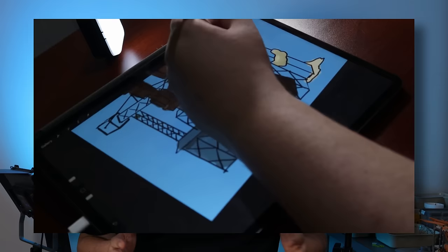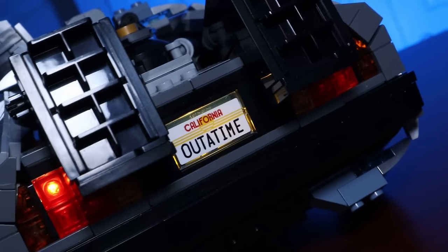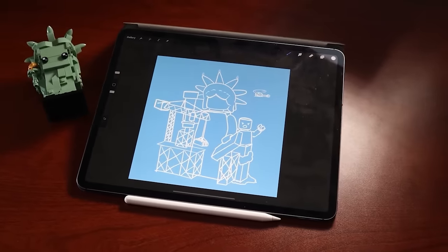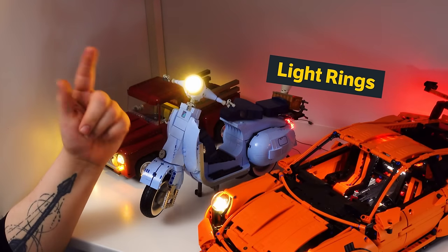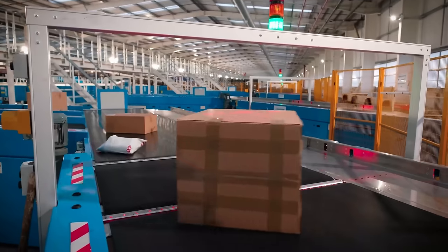We're almost done, but one of the things I wanted to do from the very beginning of this project is add LEDs to bring more life to this model. As it's such a big model we're going to need a lot of LEDs. My friends at Light My Bricks are one of the best lighting companies for LEGO — they're sending a light ring from the Sanctum Sanctorum set, micro bit lights, additional light rings, and all the expansion board connecting cables we could need.